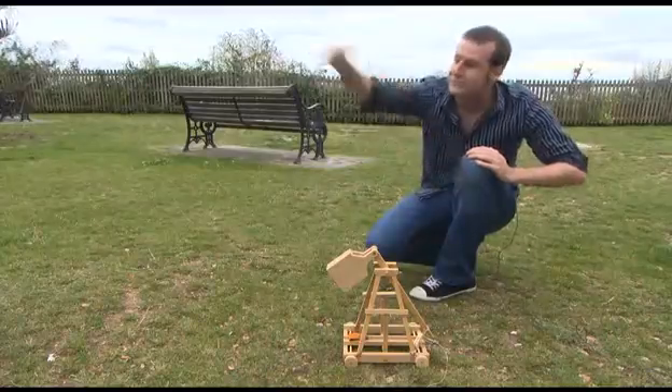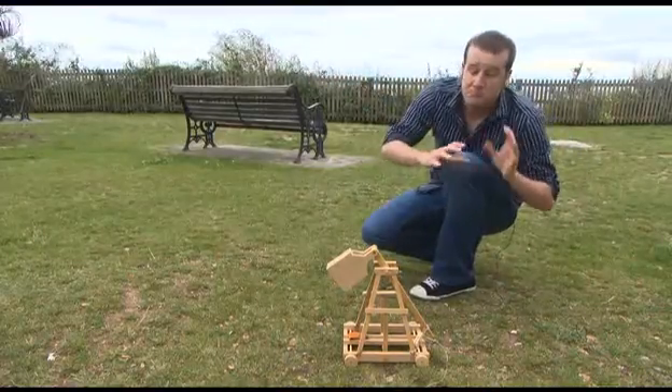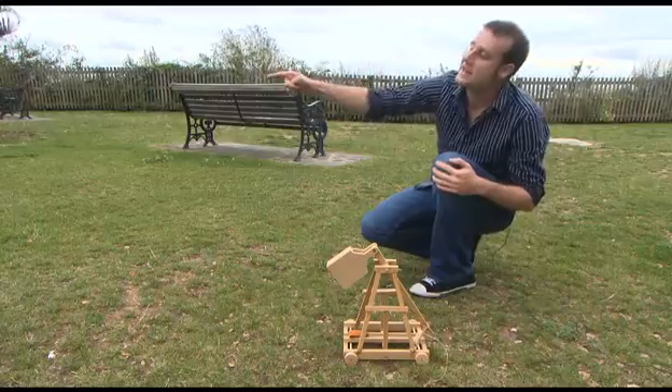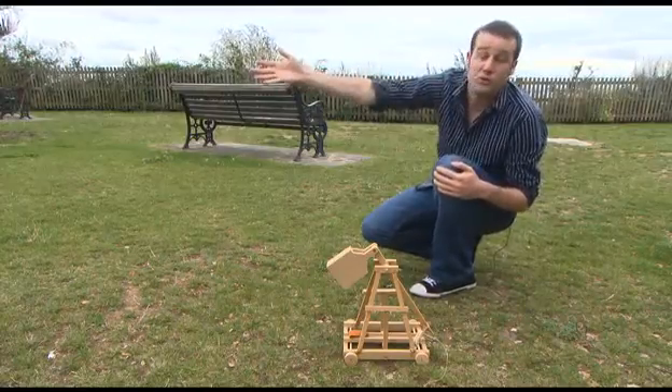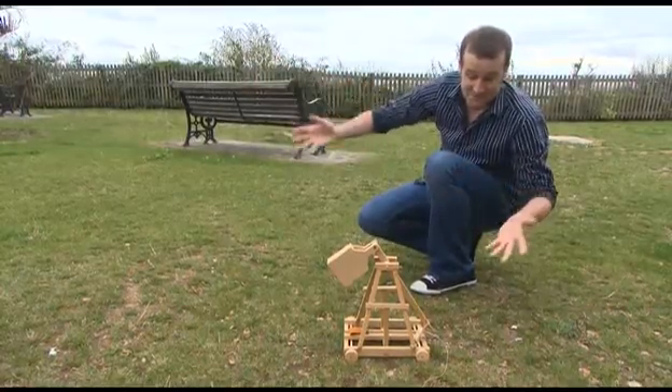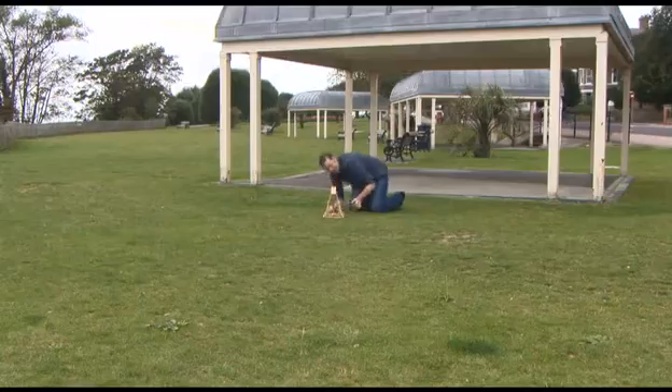That projectile will then get flung off, it will take as much of the energy with it as possible and then it will transfer all that energy to whatever it is that you don't like several hundred feet that way. But let's see if it works — here we go!